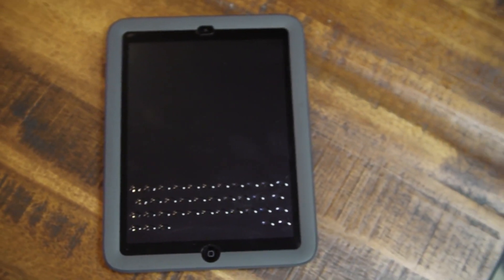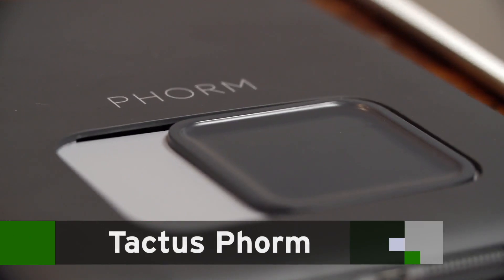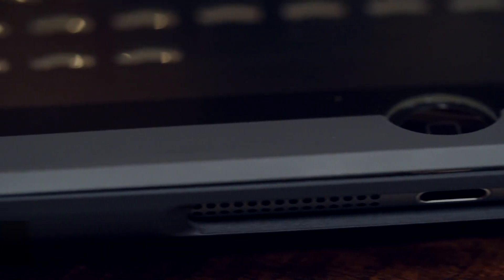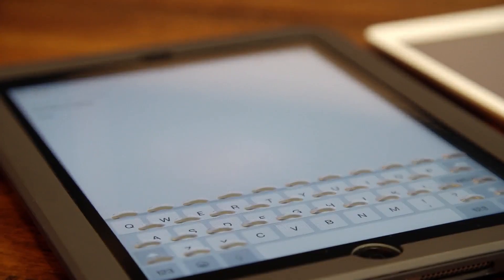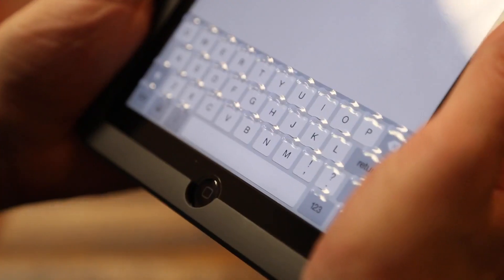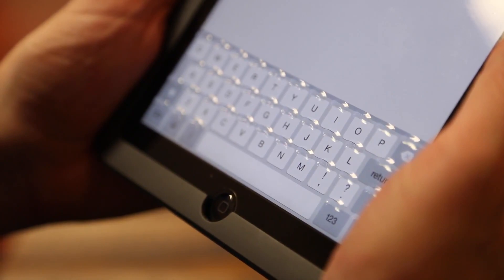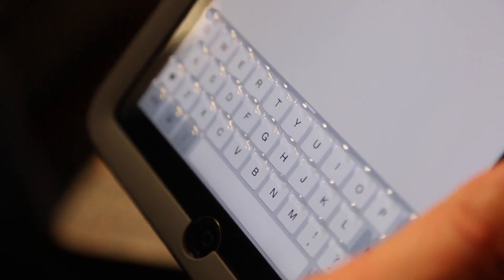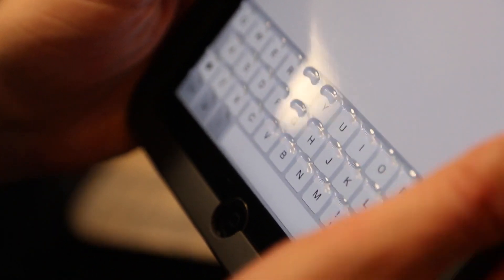Hi, this is Daryl Etherington from TechCrunch, and today we're looking at the Tactus Phorm, a screen protector for your iPad embedded in a case that also produces physical keys on demand when you need them. What we have here is the ability to go from a normal flat featureless touchscreen and have it deform — morph — so rise up in front of you.